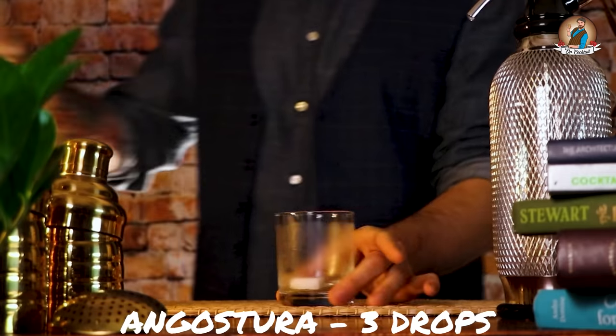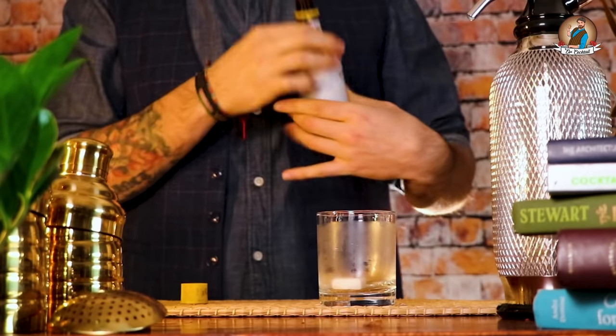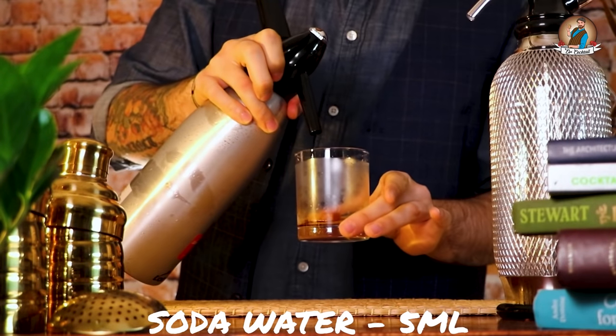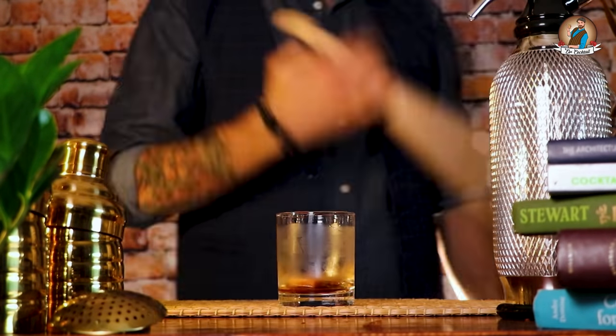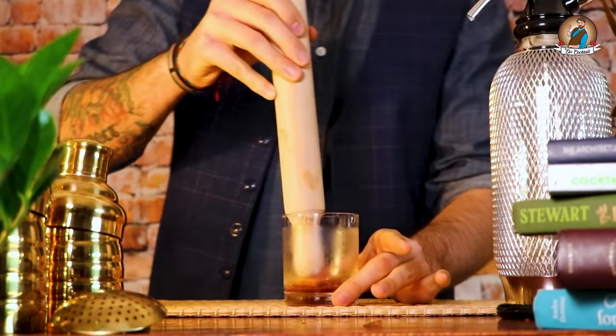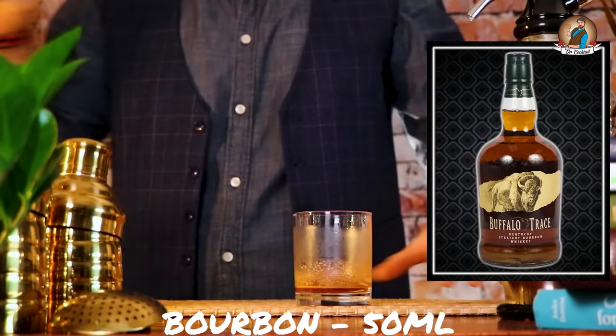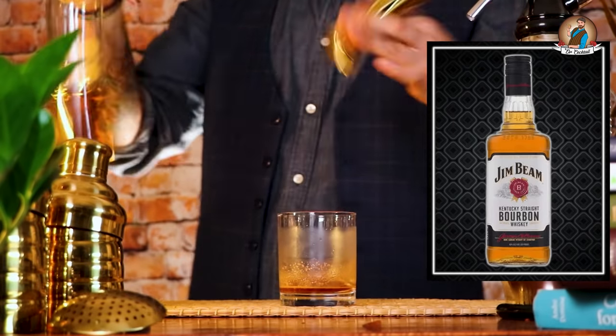Discard the ice and let's get a sugar cube and Angostura bitters — an aromatic concentrated bitter based on gentian herbs and spices. Now that we have our sweet and bitter, let's use some soda water to combine these flavors. Muddle the sugar and blend it as much as you can with the water.